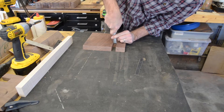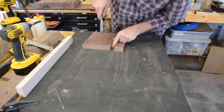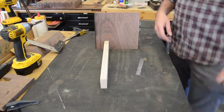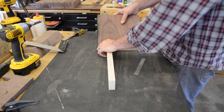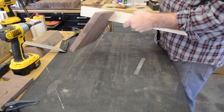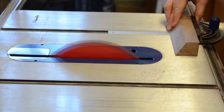I did a little rough cleanup work with the chisel and then tested the rails for a fit. I then proceeded to cut the rest of the notches in the walnut side pieces.